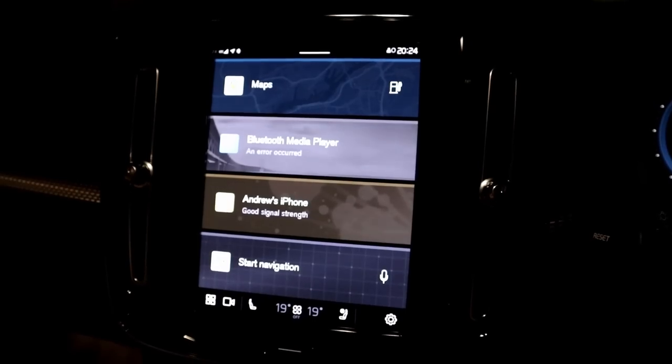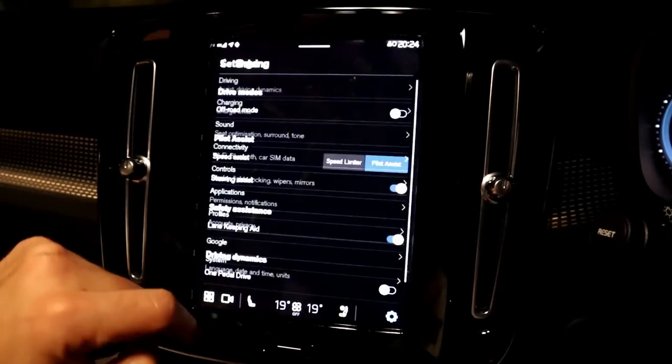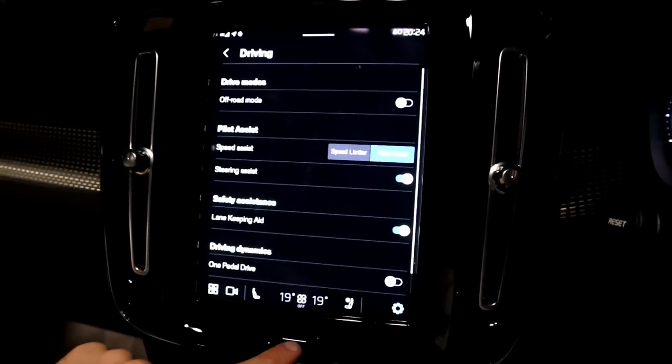Changing the heated seat temperature requires too many button presses and they're quite small. Here's a challenge: try to change from speed limiter to pilot assist cruise control. You'd think pressing the button next to the icon would do it, as it does in the Volvo V60 — but it doesn't. Instead you have to click a cog whilst doing 70 mph on the motorway, navigate to pilot assist, and then go back to the map. That is a software fix — you don't need to re-engineer anything. It's just frustrating when you could just press a button.